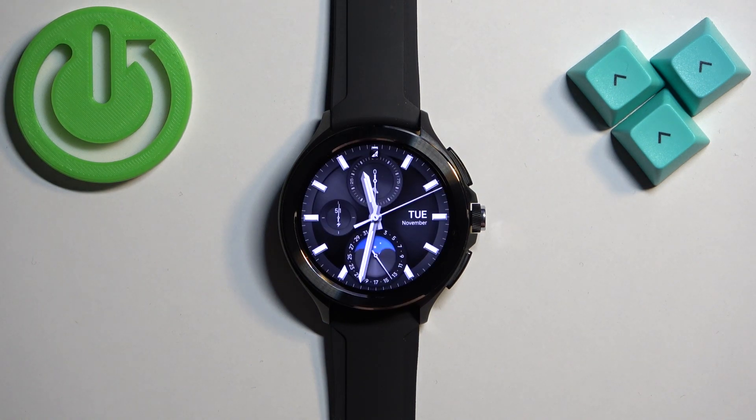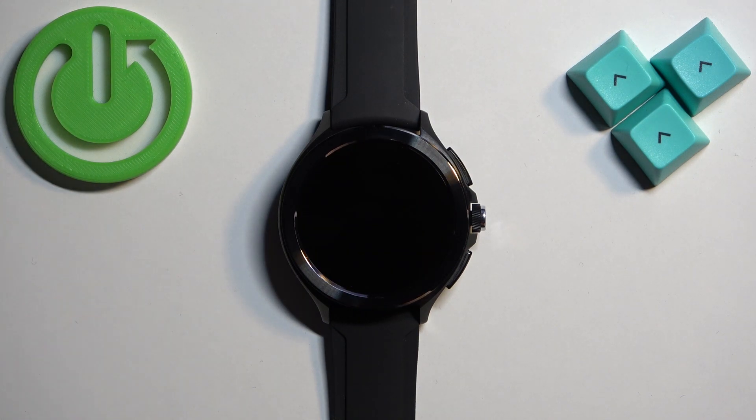As you can see we're in the system and that's how you turn on this watch. Thank you for watching. If you found this video helpful please consider subscribing to our channel and leaving a like on the video.